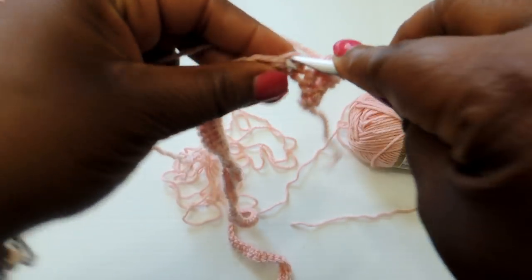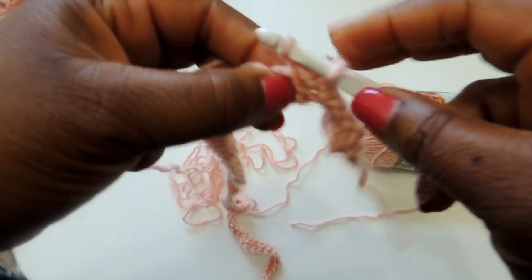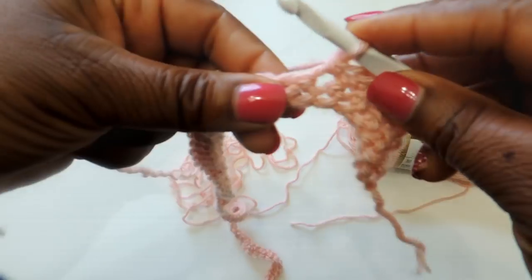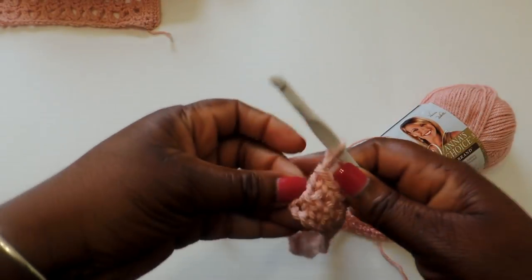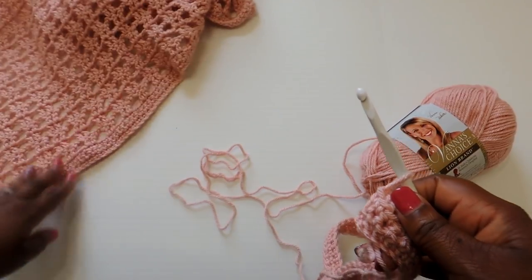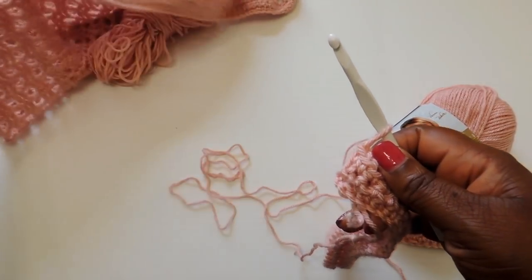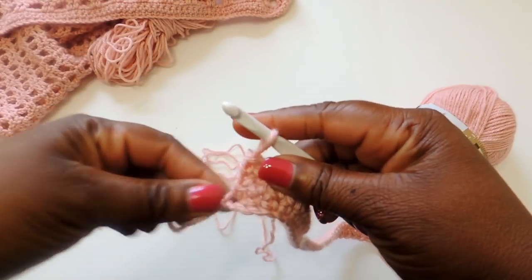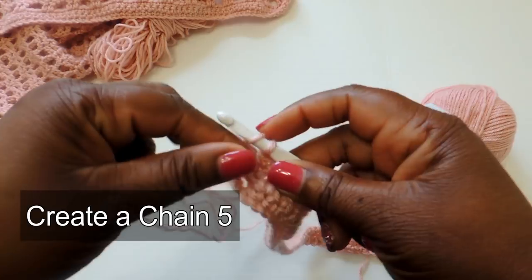Essentially what you're going to be doing is creating two panels that look exactly the same, and then you're going to sew them together. This is a really simple project — it can be a little tedious because we are working a pattern, but it is not difficult to do. What I'm showing you right now is the area we're creating, which is the border.